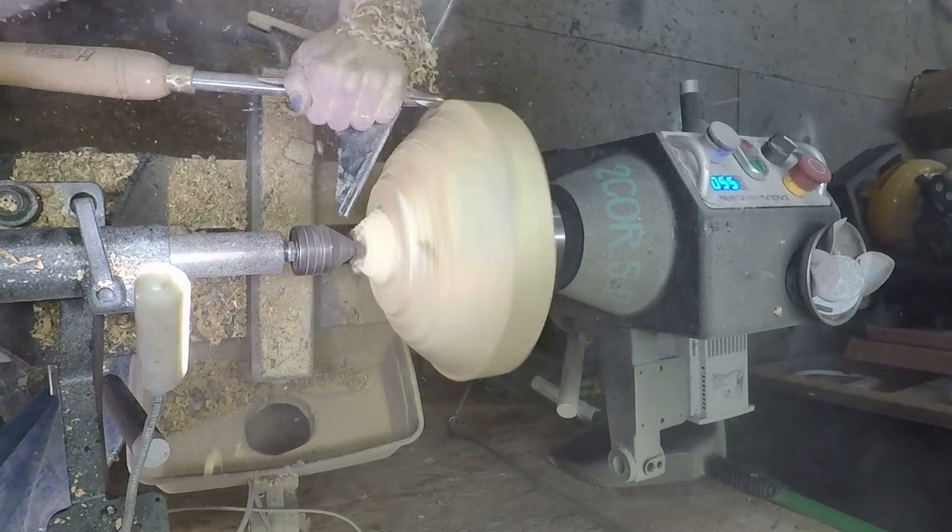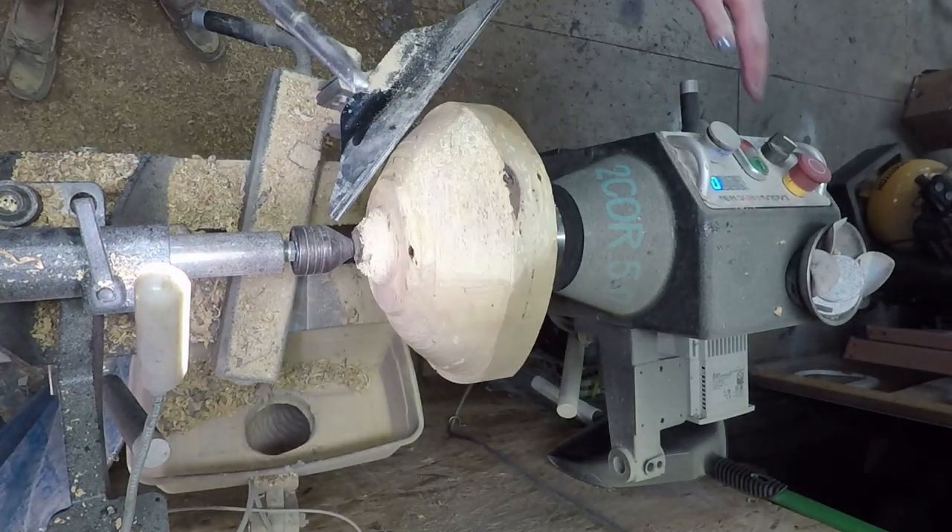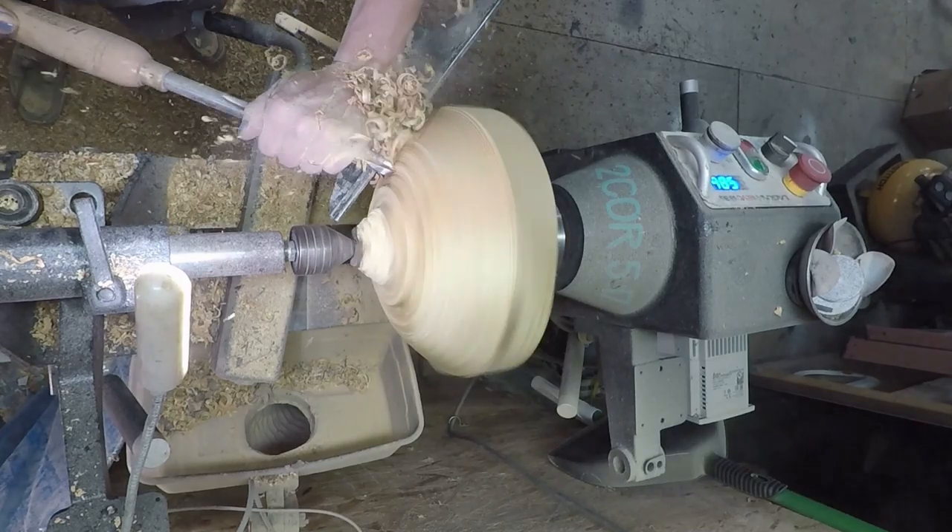The dust was everywhere. It was on my skin. It was the dustiest stuff I've ever turned, but I guess that's to be expected — all those bugs had a feast under there.